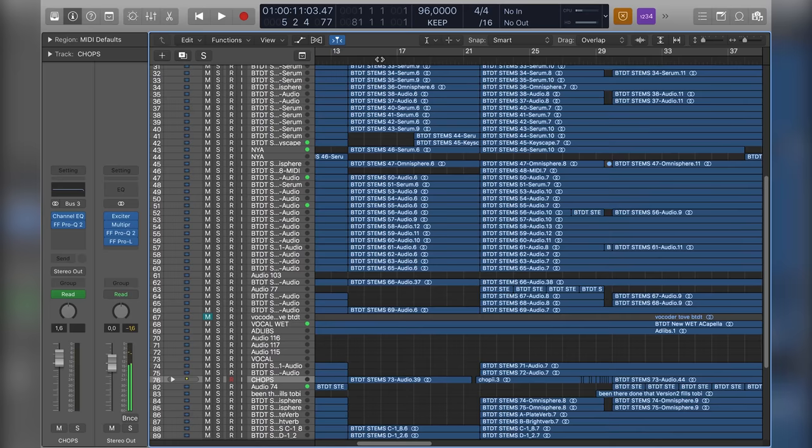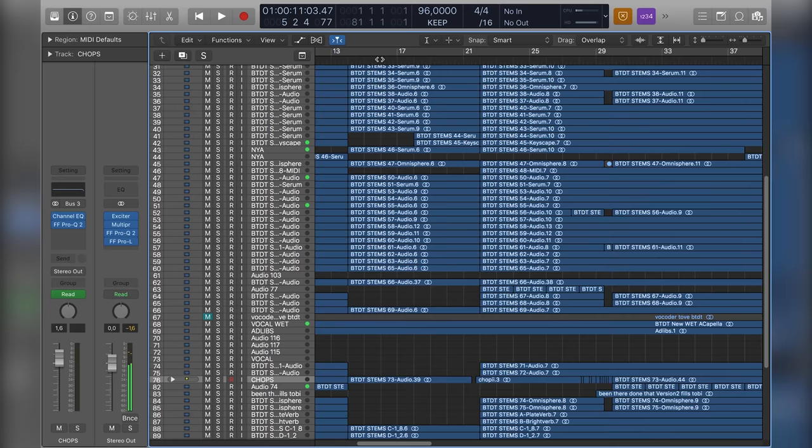This is a pre-mixed version — we sent it to a mixer after this. And of course we got the amazing vocals by Tov Styrke everywhere: in the drop, in the second verse, all over the track. They really added a lot.